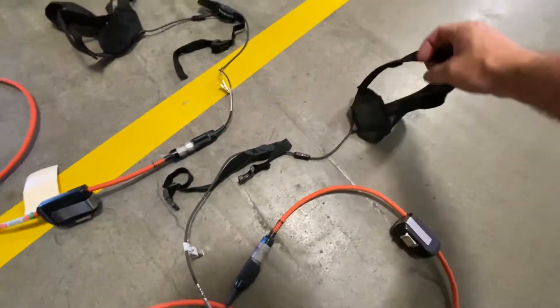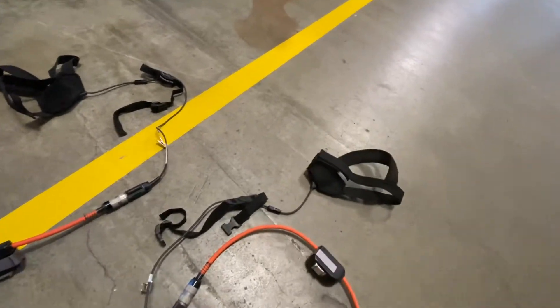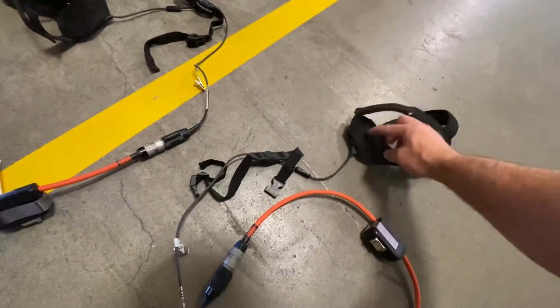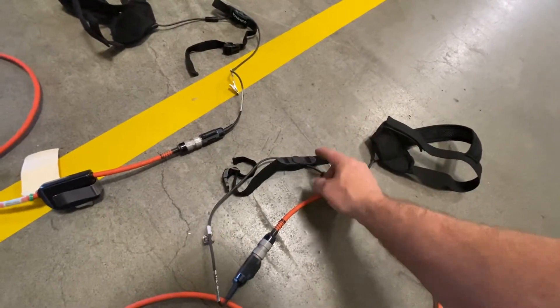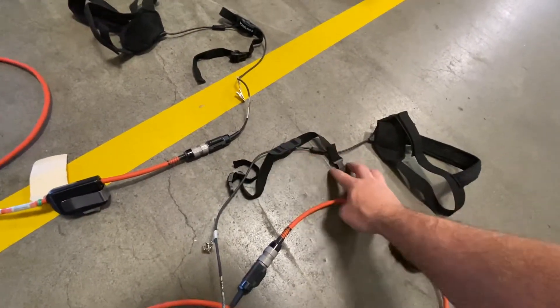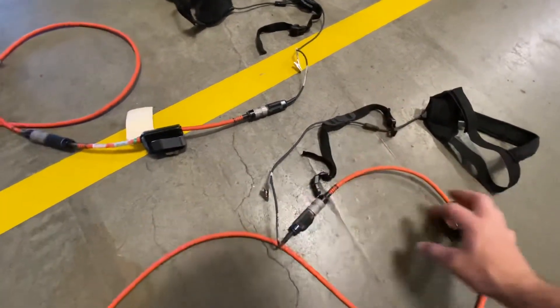The rescuers can put these headsets on — they can go underneath your helmet. You attach this over your ear, and then this section goes around your neck to the left or right of your Adam's apple, so that the vibration in your neck can be picked up and communicated.